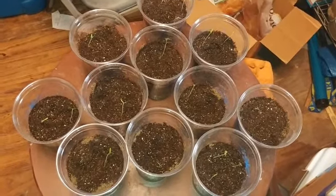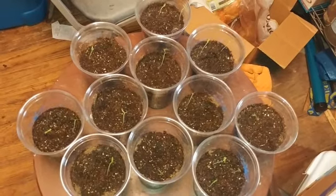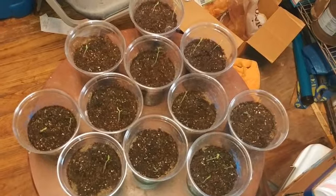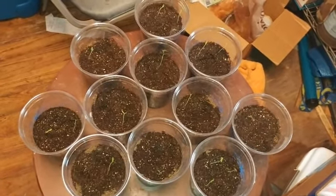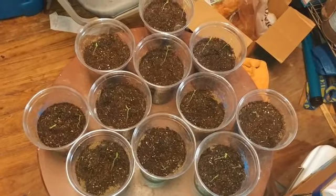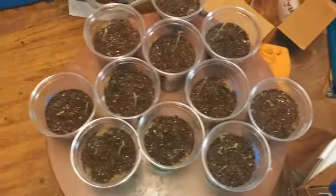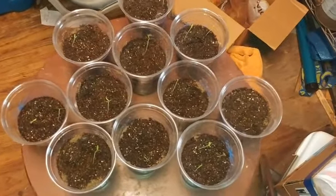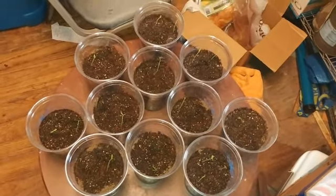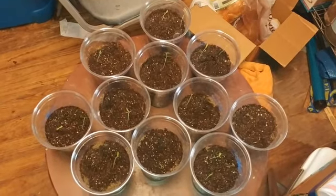That's not bad — it pretty much means I will have ghost peppers this year, provided none of these suddenly die and I keep them watered with plenty of sunlight during the cooler months. This is Texas, so we have a long growing season, which is why I started my seeds in January. I'm really looking forward to a good crop this year — last year was bad, I think it was just too many bugs, and I can't let that happen again.